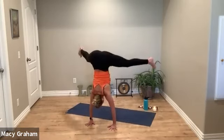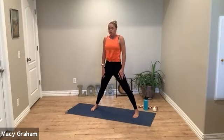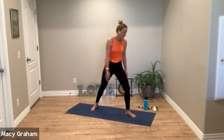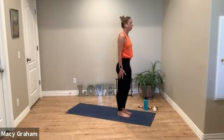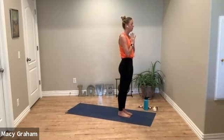We'll do one more. Curl the spine up, pause at the top, and then turn to the top of your mat. Take a deep breath in, deep breath out. Breathing in, breathing out.